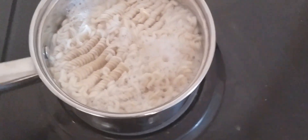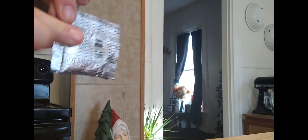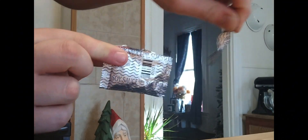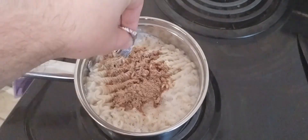Then you're going to bring the delicious ramen to a boil. Make sure it's boiling. Then you're going to have to open the packet of seasoning and pour it in the ramen.